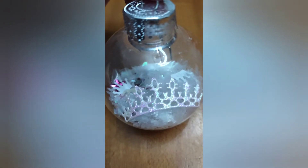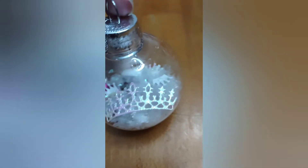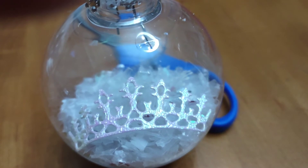Now add the lid back on to the top of the Christmas ornament. And there you go — you have a Christmas ornament fit for a queen.